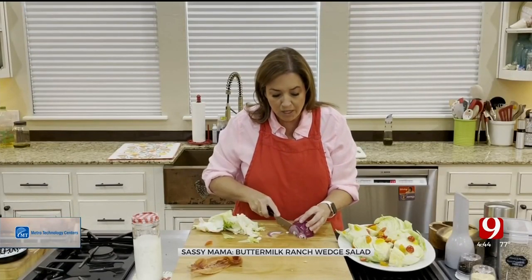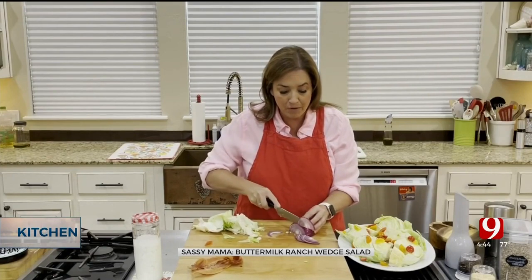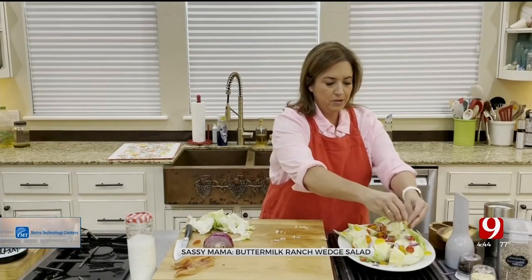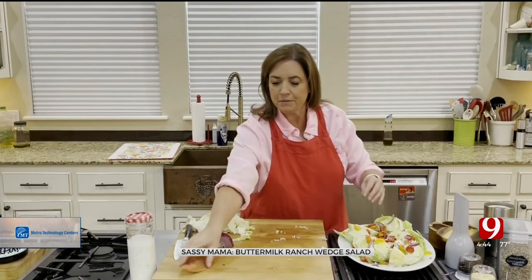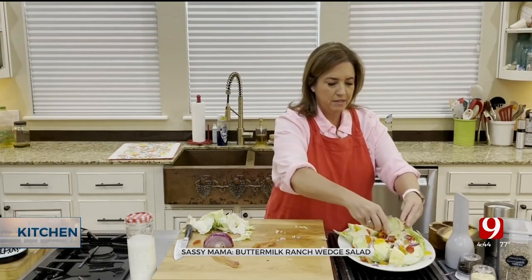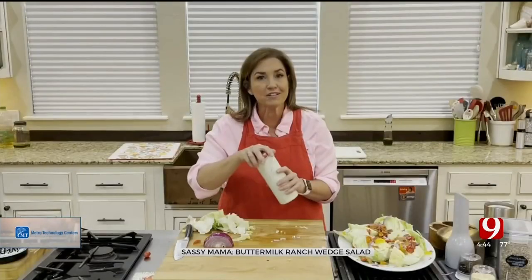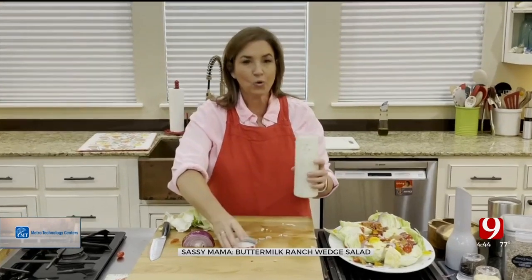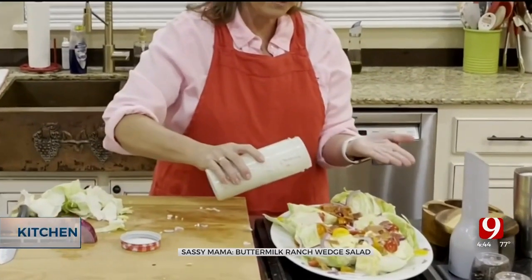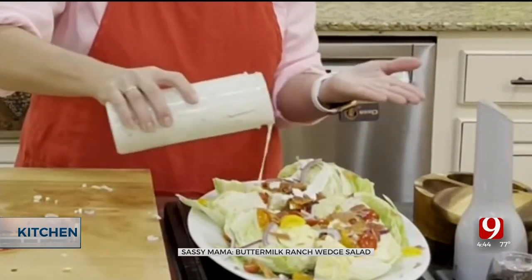I add tomatoes and red onion — I'm not a huge lover of a lot of onion in my salad, so I slice it paper thin. I've got some bacon here that I just crisped up, and I use my clean hands to scatter the bacon pieces all over. Then I drizzle our delicious dilly cream salad dressing lightly all over the top.